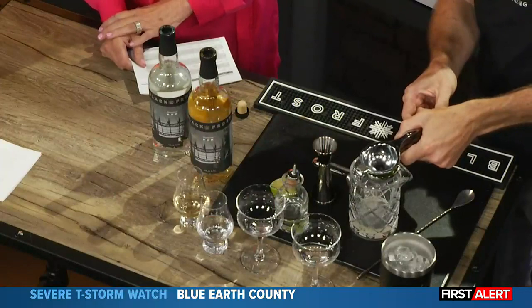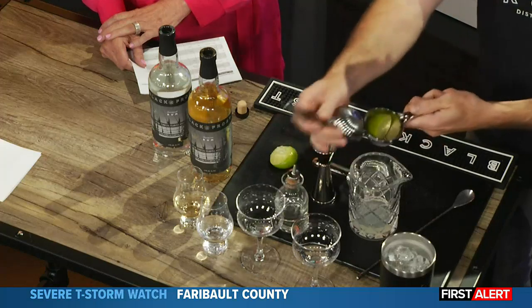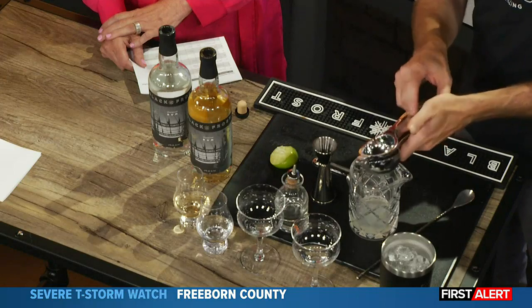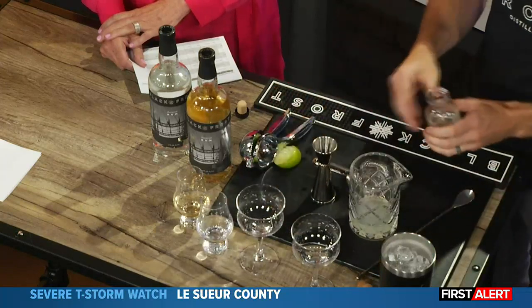Two ounces of rum. I'm going to squeeze about an ounce of lime juice — about a lime. And then I'm going to add — I like my daiquiris a little not as sweet — so we'll use three-quarter ounce of simple syrup.